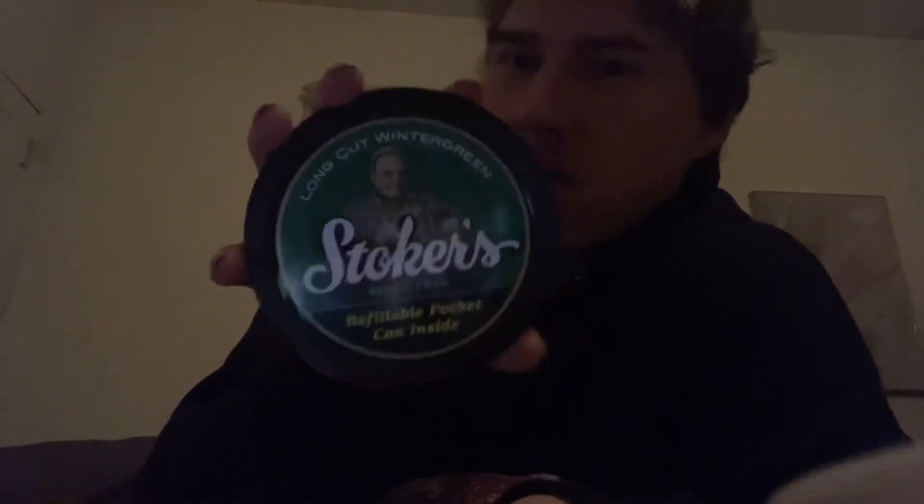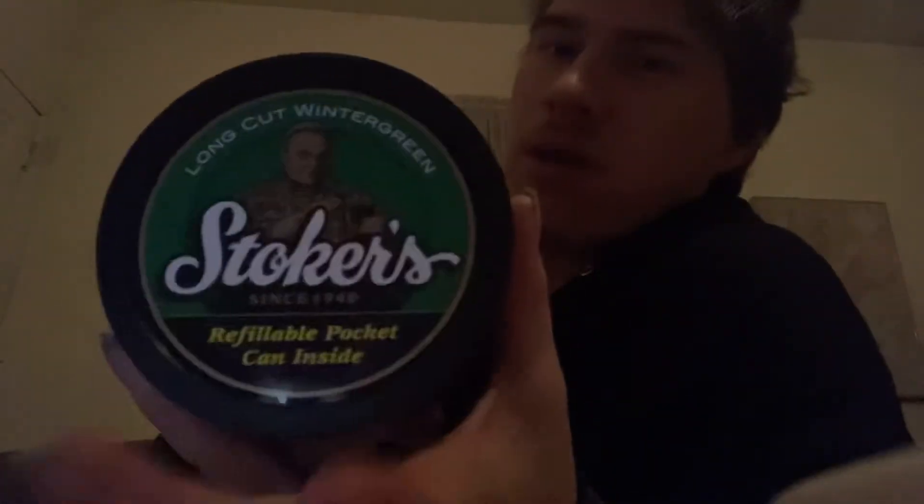Plastic lid, metal can. Later in the day I'll be throwing out another review — I'm going to be re-reviewing Stoker's wintergreen in the tub. Yes, I still get my tubs of Stoker's. If y'all been asking — yes, I have officially switched to Stoker's instead of Copenhagen.